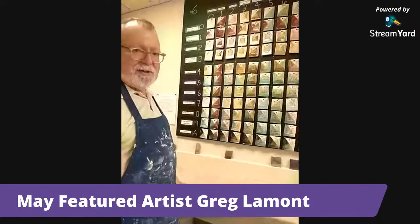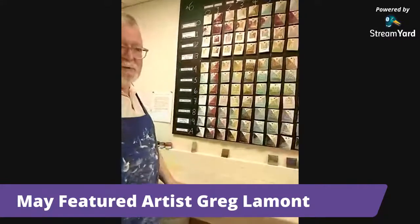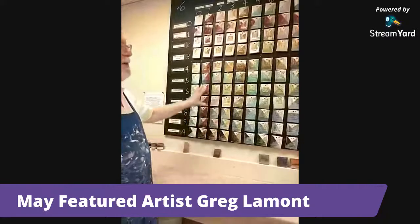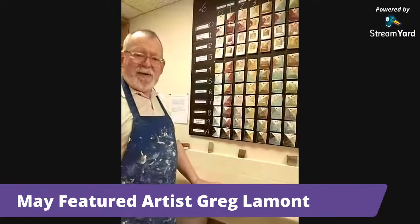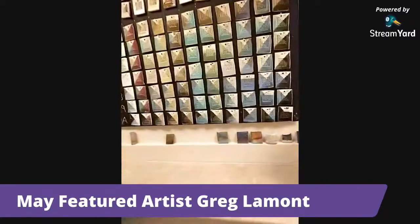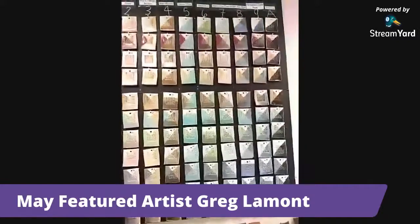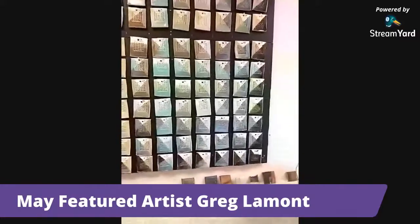The advantage of electric firing is that your colors can be much brighter and more colorful. The hotter you go, and with the reduction atmosphere of the gas kiln, the colors become more muted and you're basically left with earth tones. Whereas with the electric kilns you can get brighter colors and a wider variety. The electric kiln always has plenty of oxygen available, and it's not fired quite as hot as the gas kiln.